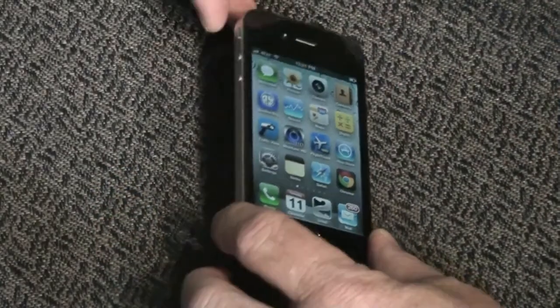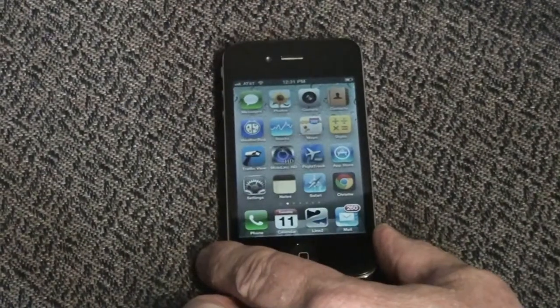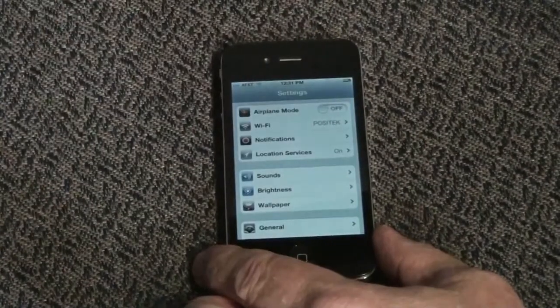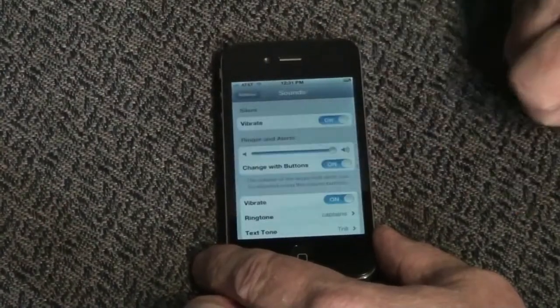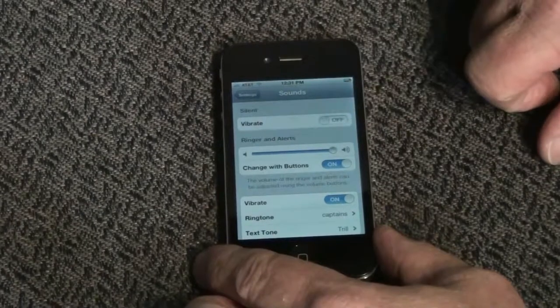When you're ready to go to bed, slide the mute switch to off to silence the ringer speaker. Then tap Settings, tap Sounds, and tap the blue on slider which changes to off. Now enjoy your sleep.